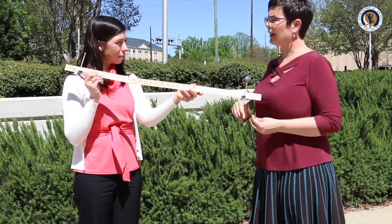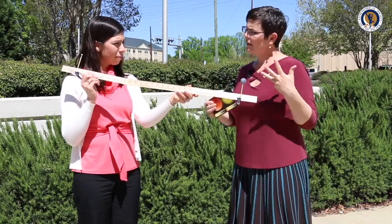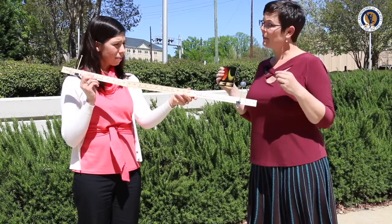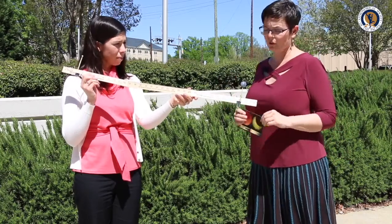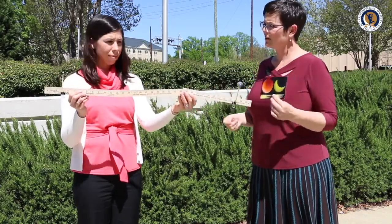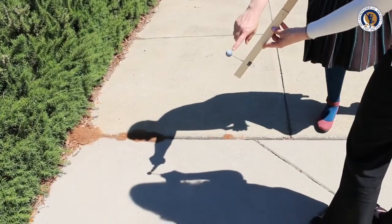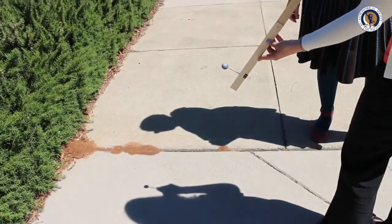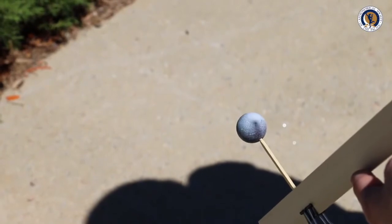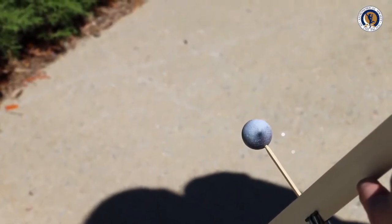A solar eclipse is when the moon covers up part of the sun from our perspective. Using this model with the real sun as the sun, the moon makes a shadow on the earth. Let's see if you can make the moon cast a shadow on the earth — sometimes it helps to look at the shadow on the ground. That is a solar eclipse happening on the earth!